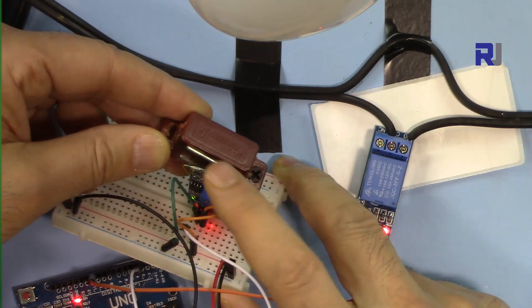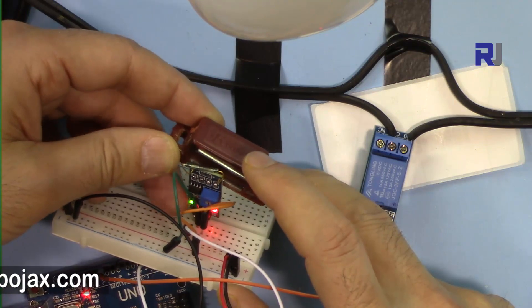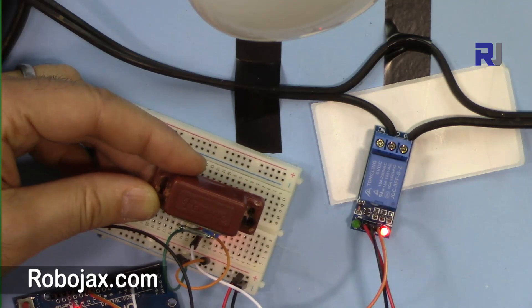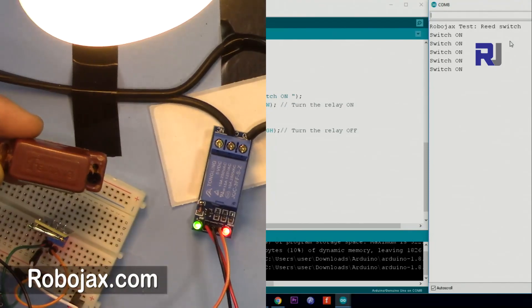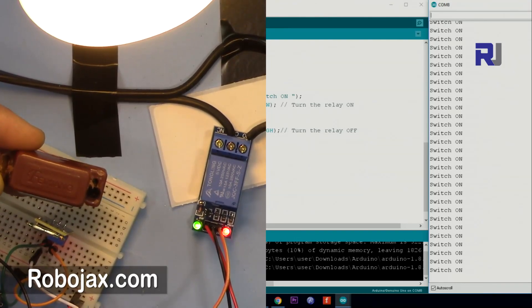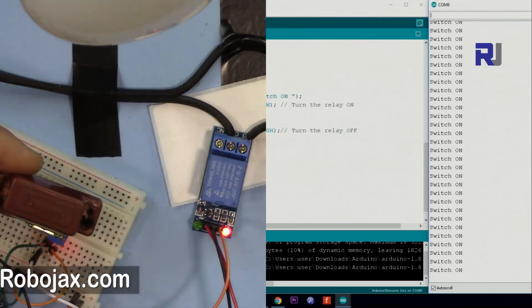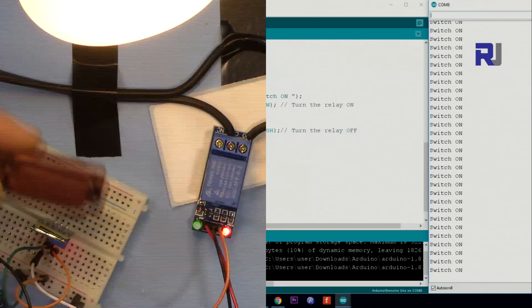Now let me show you how this works. The door is closed, meaning the reed switch is close to the magnet and you can see the green light on the reed switch is on. Let me open the serial monitor. If I move the magnet away, the screen shows 'switch is on' — so the alarm is triggered.